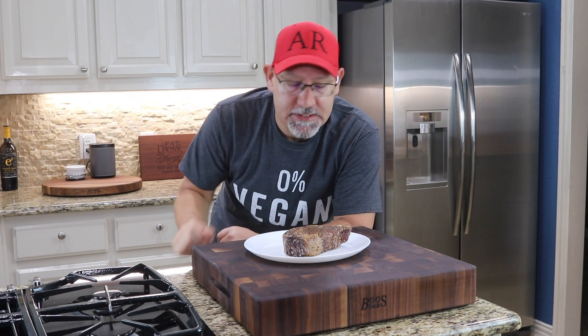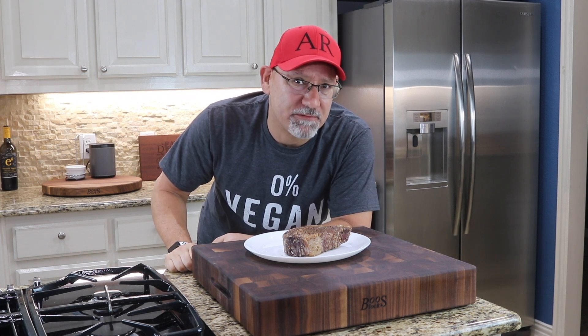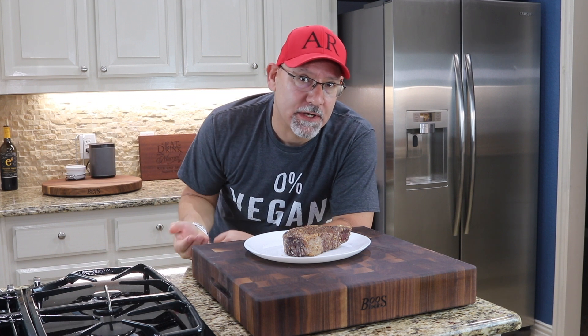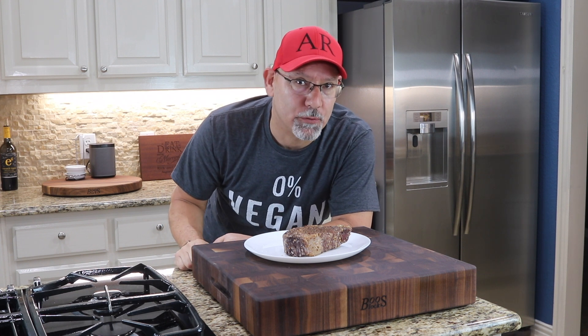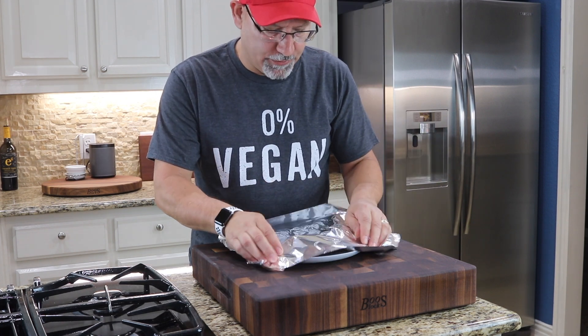I've taken the steak off the grill — it currently has an internal temperature of about 115 degrees. About 130 to 135 is medium rare. It's going to come up in temperature when I put the sear on it, so I've taken it off to rest. In the meantime I've cranked all of my burners on the grill up to high to get it nice and hot for the sear. I'm going to put a little butter on top and cover it in foil and let it rest for about 10 minutes.